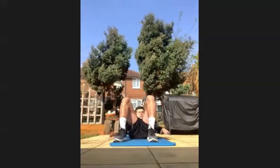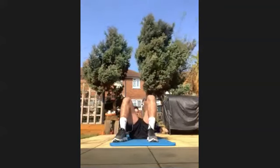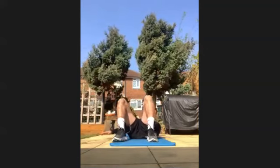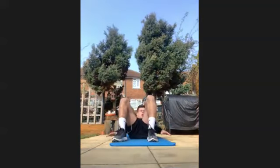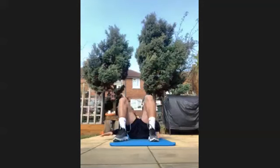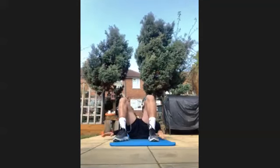Get in as many as you can. Ten seconds in, keep going. Halfway through, keep going. Well done.